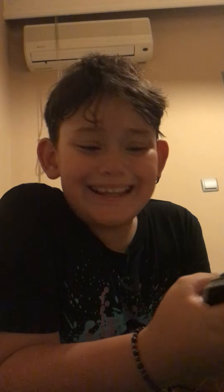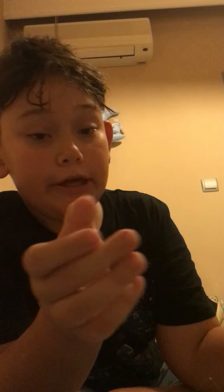Anyway guys, thanks for watching, I'll see you next time. Goodbye.